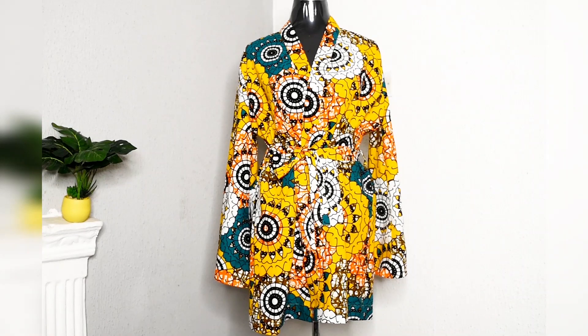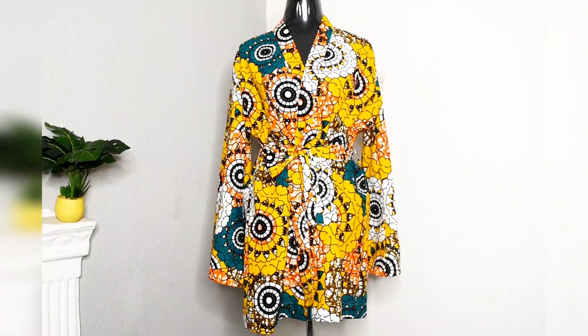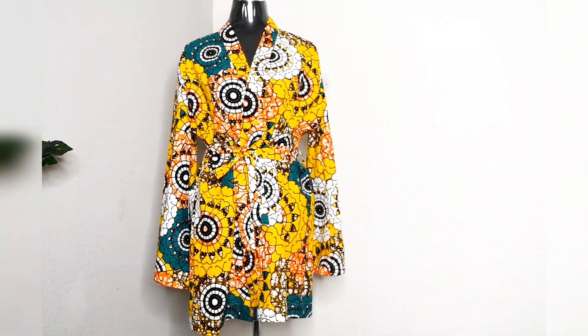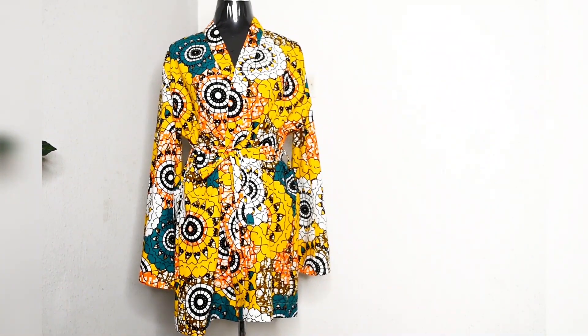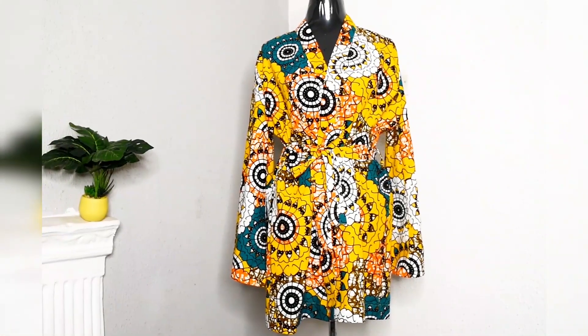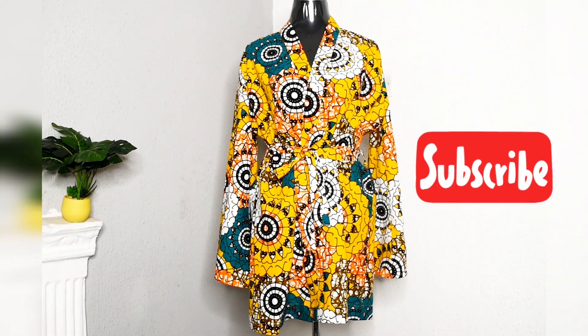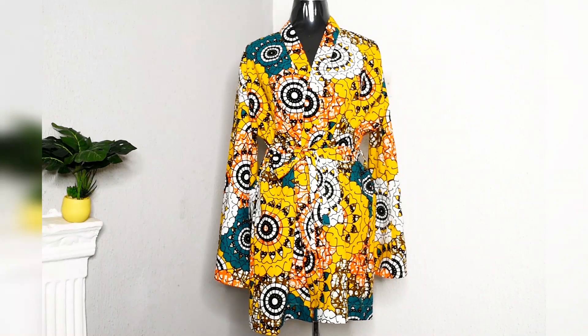Hi and welcome to my channel. In today's video we are going to be making this beautiful kimono dress with flare sleeves. It is a very simple tutorial — I show you how to make the kimono dress itself, how to make the flare sleeves, how to make your belt and how to fix in your belt loops. If you are new here, welcome. Please click the subscribe button and click the bell so that whenever I post new videos you are going to be the first to know. Now let's get right into the tutorial.